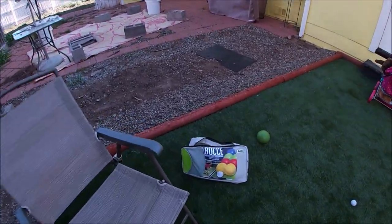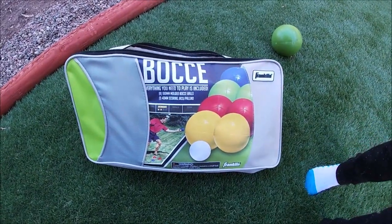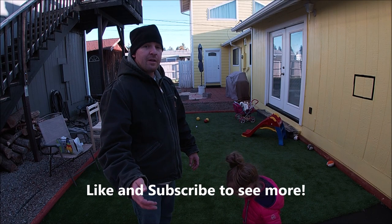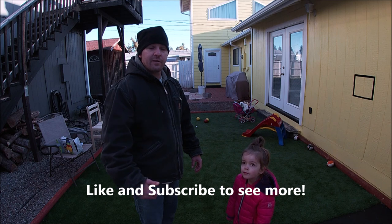These are the bocce balls I bought for this game — Franklin bocce ball, right there. Thanks for joining me. My name is Ryan Montgomery. Make sure you like this video with a thumbs up and subscribe if you want to keep seeing these types of videos. Thanks!